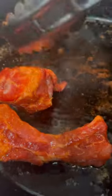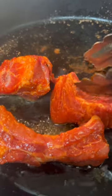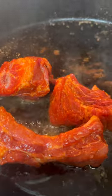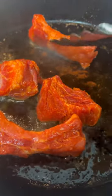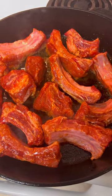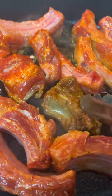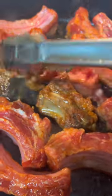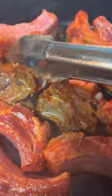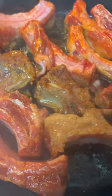We gonna do the ribs on all four sides too. If you ain't sneezing, then it ain't seasoned. Look how nice and seasoned them ribs are. We wanna make sure everything — the ribs, the oxtails, the chuck roast — everything is nice and seasoned. We gonna brown these ribs about three minutes on each side, not five. We did five minutes with the oxtails.